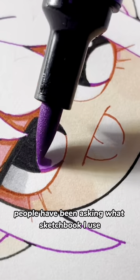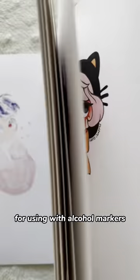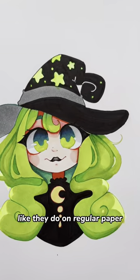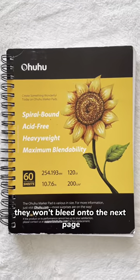People have been asking what sketchbook I use. I've been using these Ohuhu marker pads for about two years now. This sketchbook is the best for using with alcohol markers. The markers don't bleed through the page like they do on regular paper, and it comes with a plastic sheet that you can place underneath your paper. So even if the markers do bleed through, they won't bleed onto the next page.